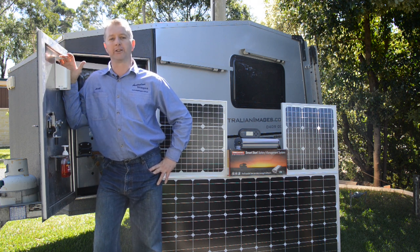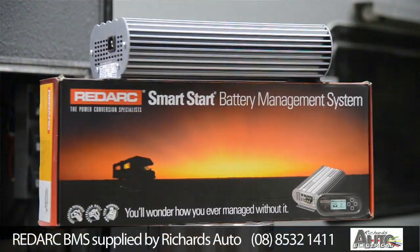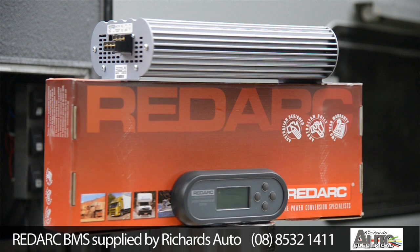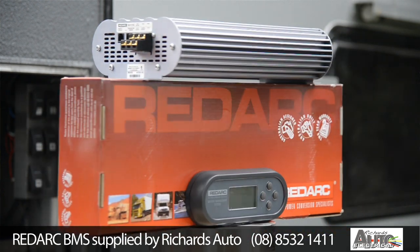I've got one 200 watt and two 40 watt solar panels, which will be permanently mounted to the roof of the camper. These will be connected to the very impressive Red Arc battery management system, which combines a 240 volt charger, a DC to DC charger and a solar regulator into a single device.